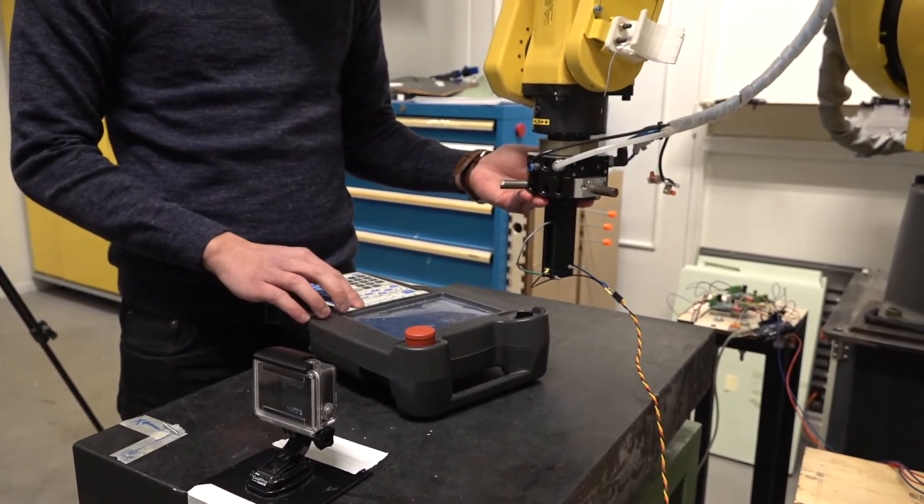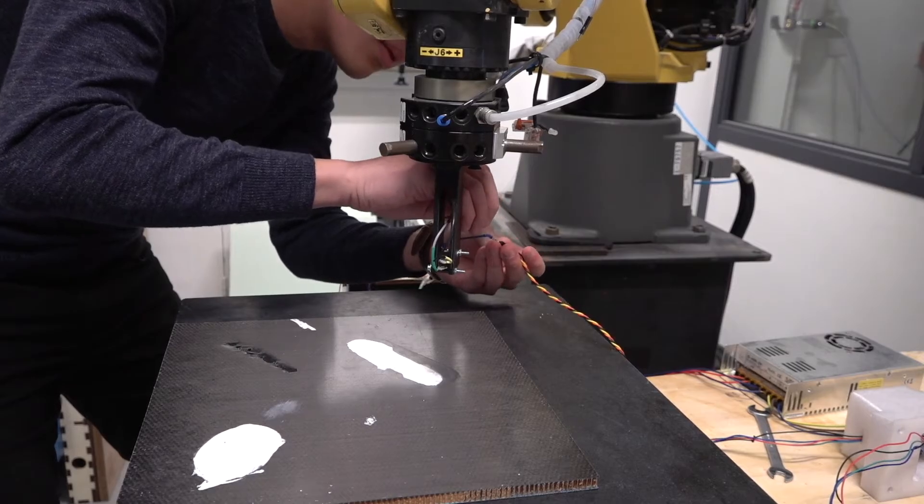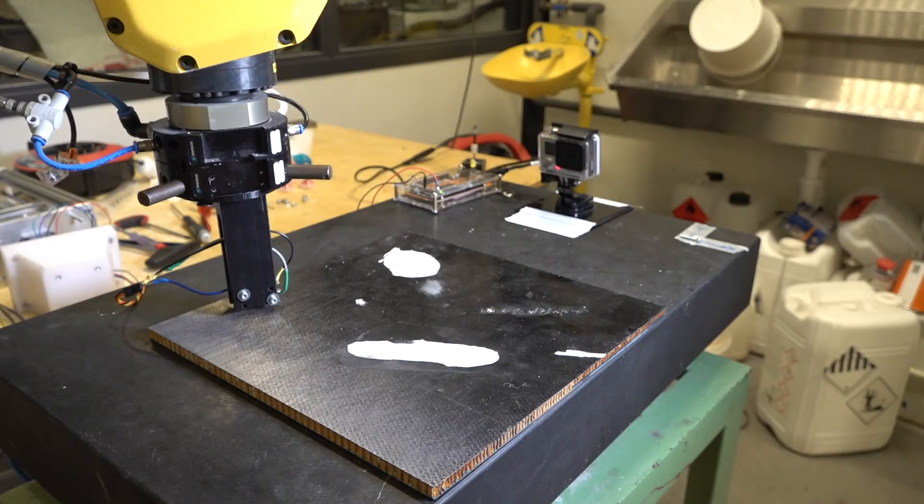There are a couple of methods to find the depth value. The easiest one is visual scanning, which is non-contact, and the second one is contact-based scanning, which I'm doing right now with the microswitch.